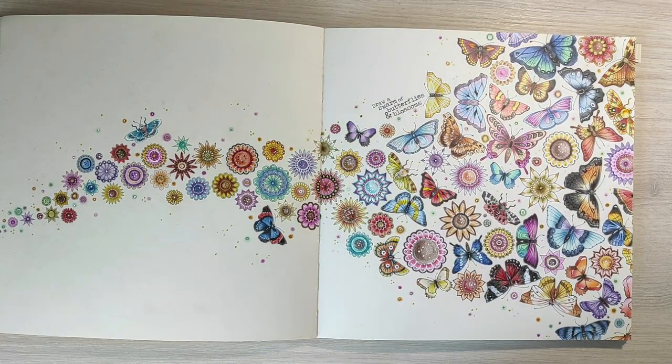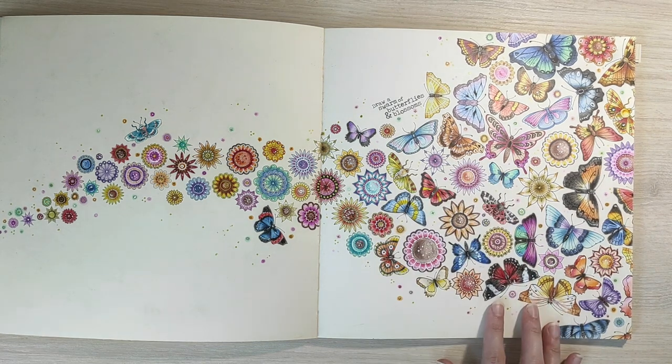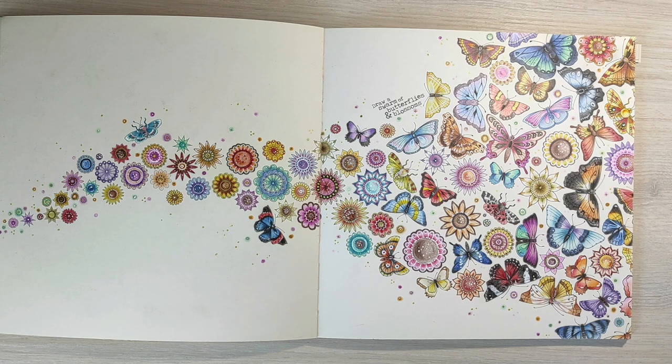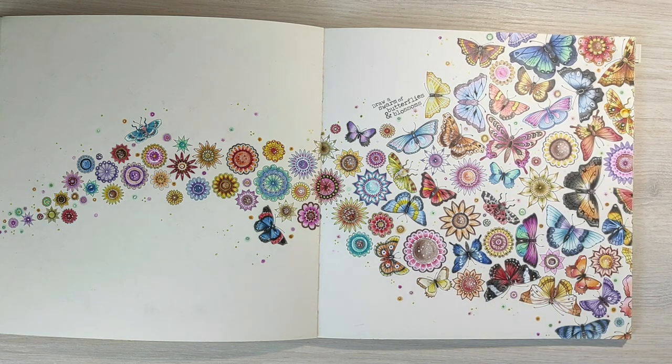Here is another page that took me ages to finish, but it is finished finally. I used some references for some of these butterflies but not for all of them — some are realistic and others are fantasy ones. I decided not to add any background because this page is so colorful that I couldn't think of any color that would fit, so I left it like this.